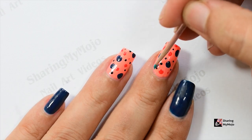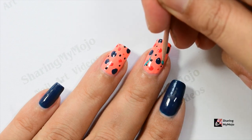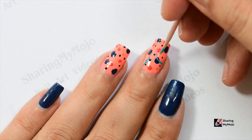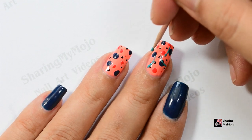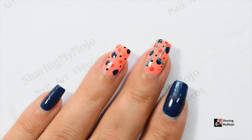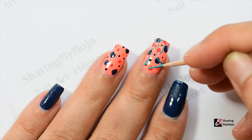Next up, I am going to use this beautiful green nail polish from Elansa and I'm going to create some wiggly lines. As you will notice, I am creating these lines in various different sizes as well as at various different places on the nail. These wiggly green lines are going to add a touch of abstract art and a pop of color to this nail art.